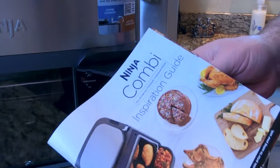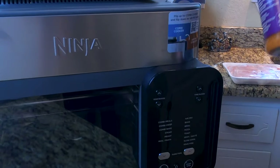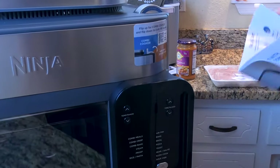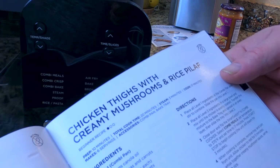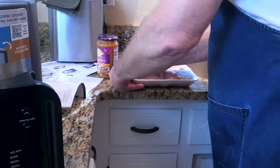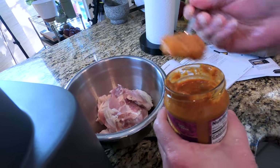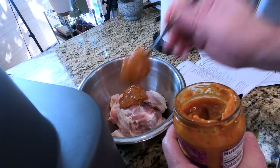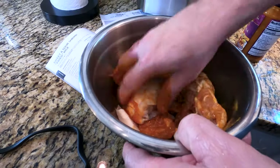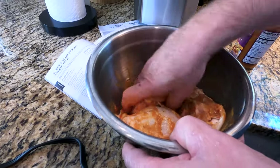We're going to use the Ninja combi oven to make chicken tikka masala with this sauce, some chicken thighs, and some jasmine rice. I went through the book and found a chicken thighs with creamy mushroom rice pilaf recipe. We're not making that, but I'm following those instructions because it's basically the same thing. I'm going to put our chicken thighs with the skin on in a bowl and rub the sauce in to each one, and let those flavors — that curry flavor — get into the meat.